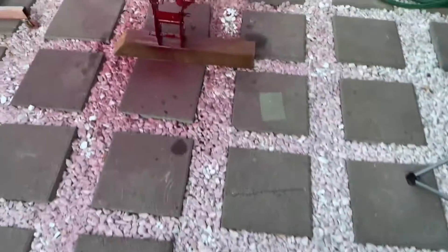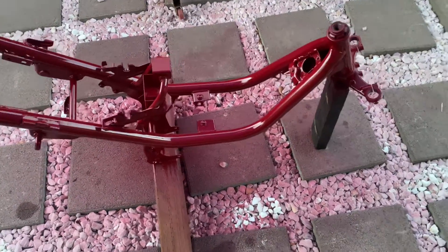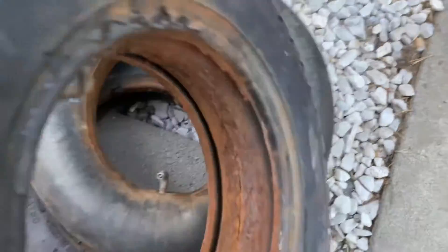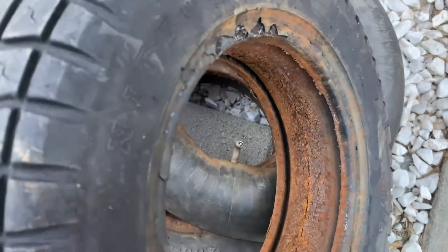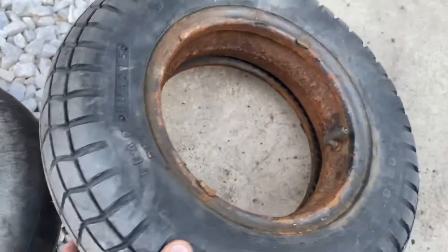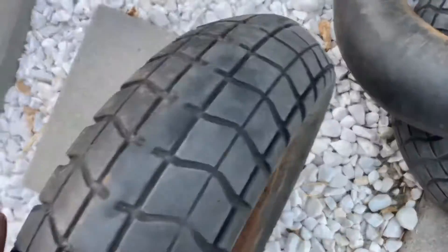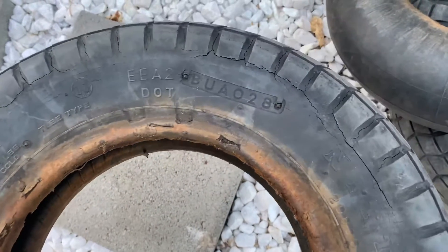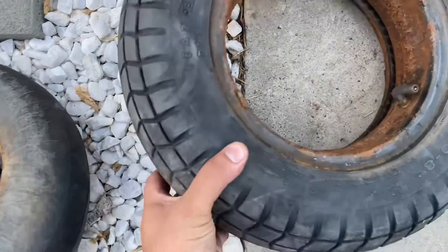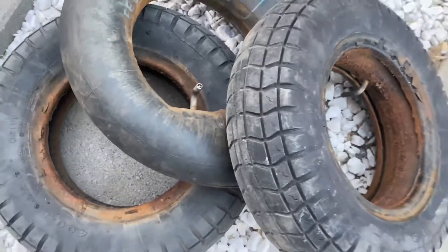Everything's finishing drying. So once everything dries for a couple days, then we'll be putting this back together. These things were a pain in the ass to get out. Look at these tires and the tubes — you can imagine the rims. The rims were so rusted in there. It took me literally two hours just to take these off. So we got to get into some new tires, because these tires are done. They're disgusting. We got to get some new tires and tubes. Once the paint dries, we can put everything back together.